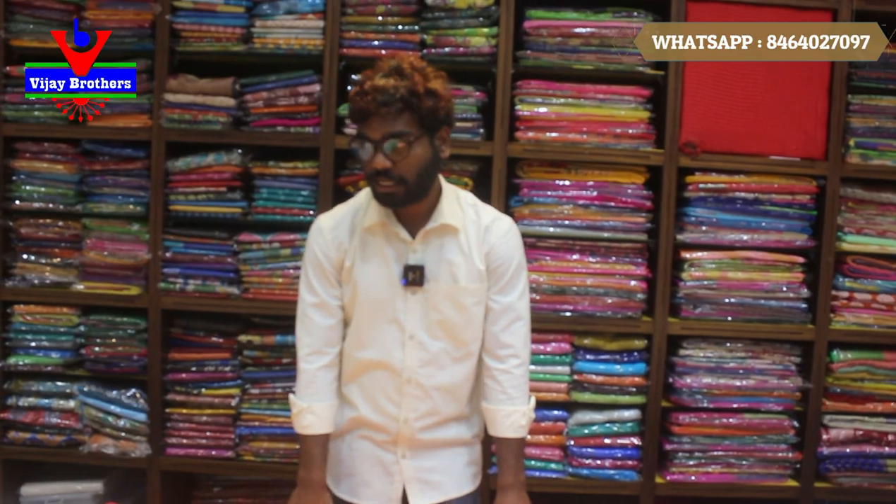We have here color design. We have a color design, we can check that — look at the other color design. If you have 390 rupees, you can order. So let's check the next one.